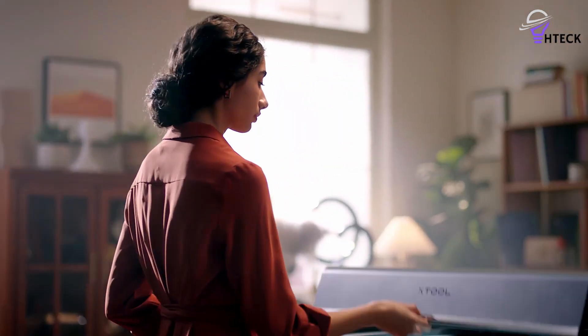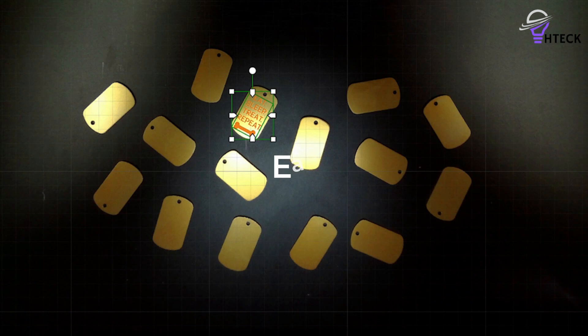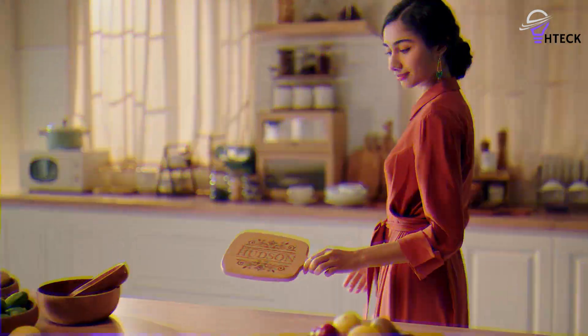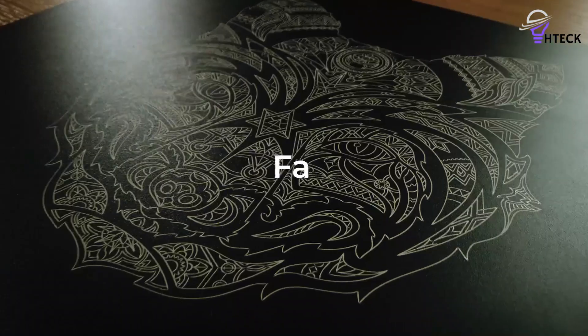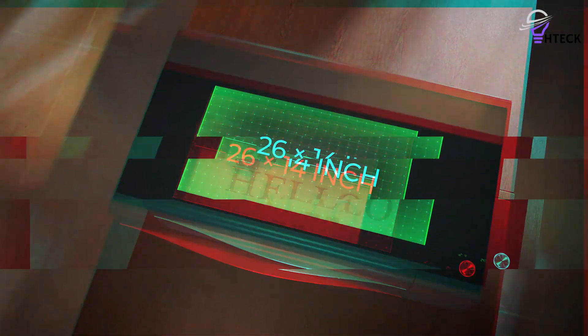Noteworthy add-ons like the RA2 Pro and a riser expand its capabilities for larger projects. However, the machine's size and weight require two people for mobility, and the software could be enhanced with bed image tracing. Despite these minor drawbacks, the P2 boasts an excellent performance-to-price ratio and durable build, ensuring it's a worthwhile investment for anyone seeking a reliable laser engraver.